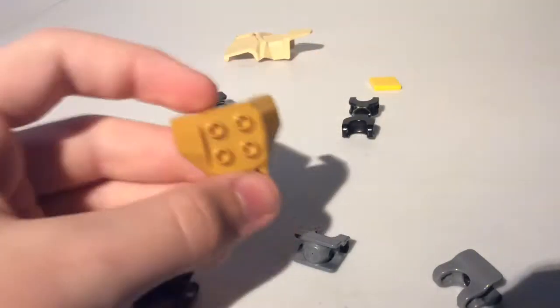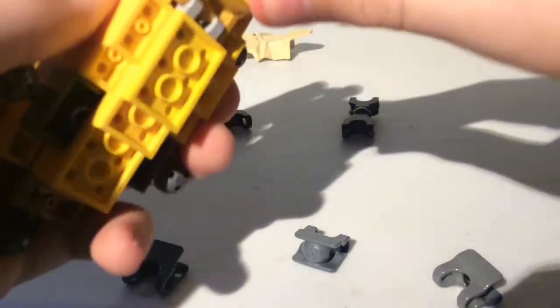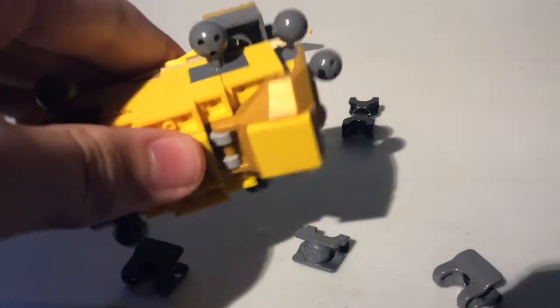Take 2 1x1 tiles and put these like that. Then take 4 of these — I'm not sure what these are called — take 4 of them and put them like that. Next take this piece and a 2x2 tile, put it like that, and then put that right there.